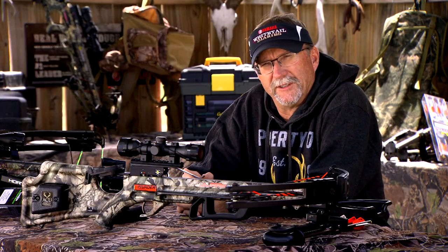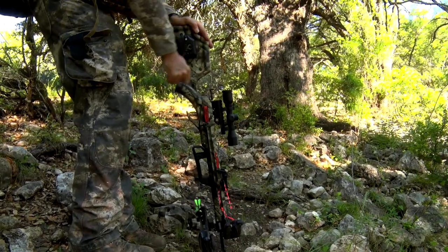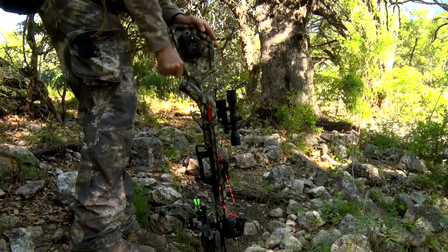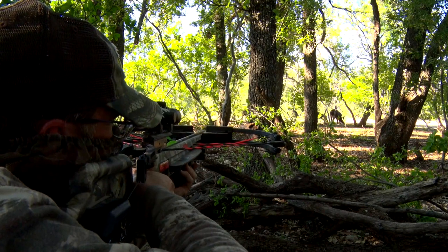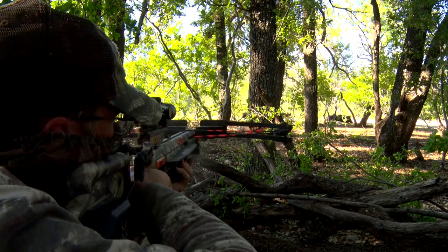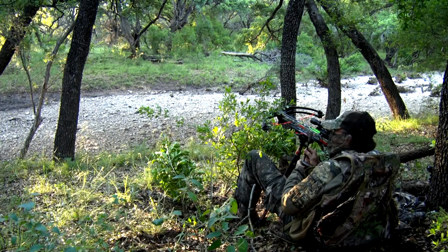Some of the features that just blow me away include the patented AccuDraw. Using about five pounds of energy, any hunter of all ages or abilities can cock this crossbow. It features a 165 pound draw weight, shooting around 330 feet per second, but it only weighs six and a half pounds which makes it easy and light to carry into the field.